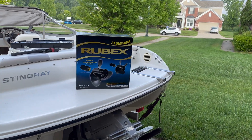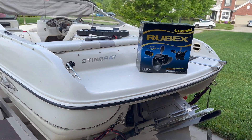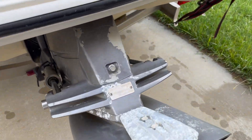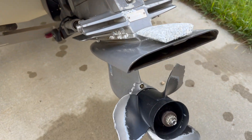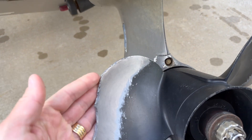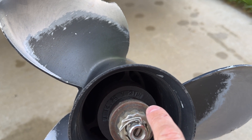Hello YouTube, I will be replacing the propeller on my Stingray. It has a Volvo Penta SXA sterndrive. Got some rocks in the way and the propeller is all damaged. Was running a 14 and one quarter by 21 pitch.